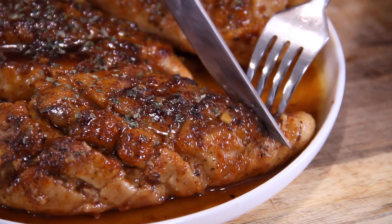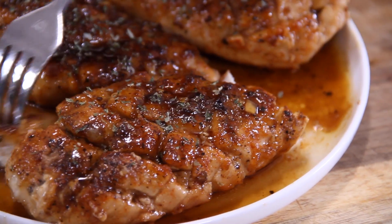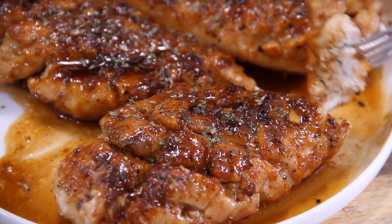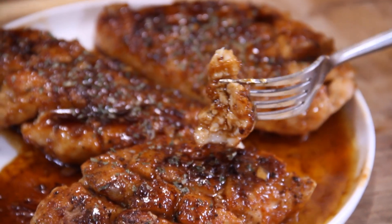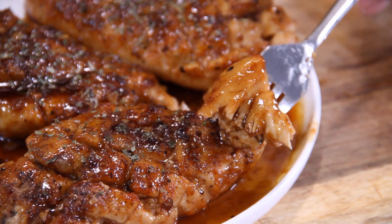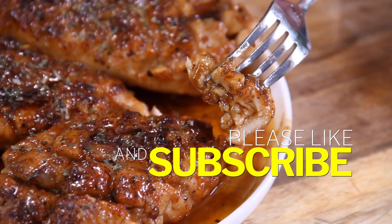So let's cut into this and see what we have. You put some of that sauce on and — a picture is worth a thousand words. You bite into this, the chicken is moist, that honey, the garlic — everything is just perfect. It is simply a must-make. And as I always say, if you're hungry for more, like and subscribe.